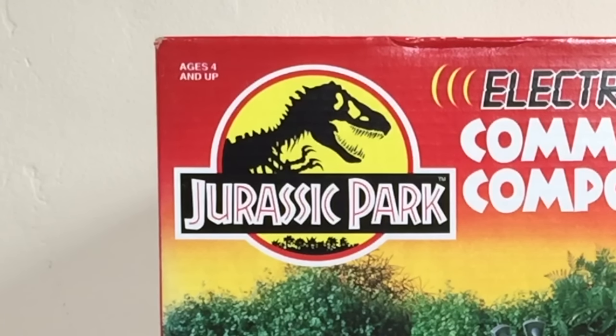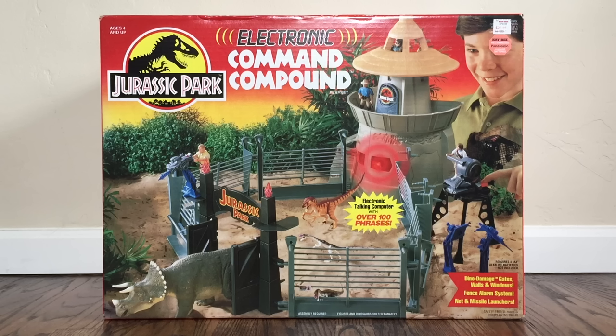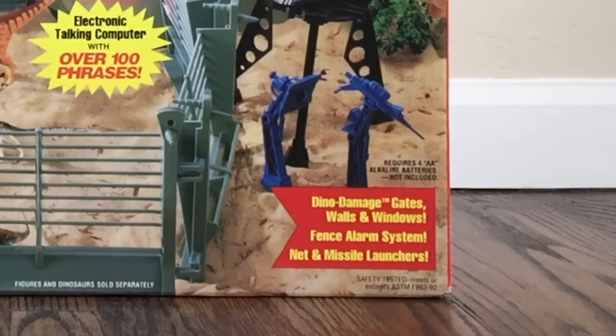The Jurassic Park logo looms large on the box and it says ages four and up. I really like how at the bottom it says 'electronic talking computer with over 100 phrases' — it's just funny how they worded it. Nowadays it probably wouldn't say something like that, but back in 1993 this was pretty high-end technology. Down at the bottom it says it requires four AA batteries, and then it lists dino damage gates, walls and windows, fence alarm system, net and missile launchers, assembly required, figures and dinosaurs sold separately.